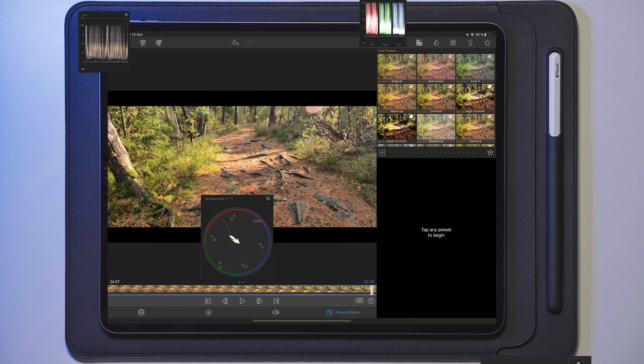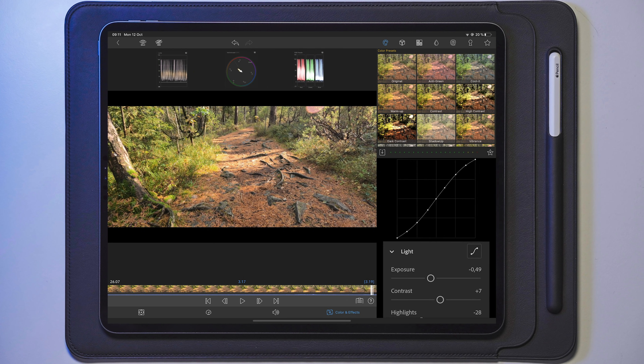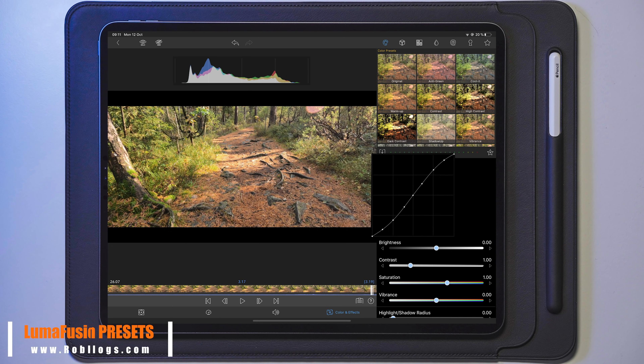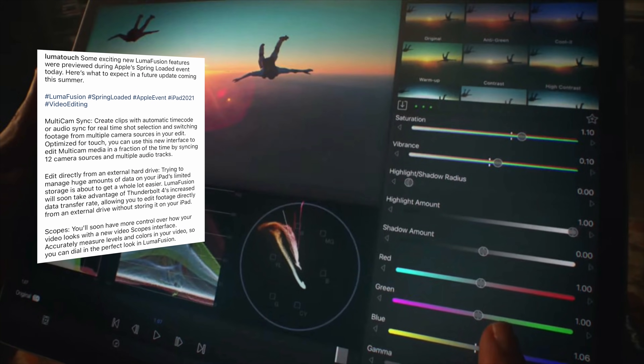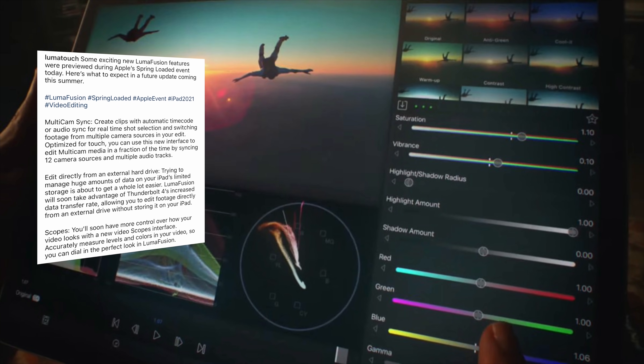Now, the next thing is something I actually made a video about back in October 2020, which was a concept video of how I wanted the next color grading system to look like in LumaFusion. I'm not sure if LumaTouch watched that video, but the new system is looking fairly similar to what I created. Here is what it says on their Instagram: Scopes — you'll soon have more control over how your video looks with a new video scopes interface, which accurately measures levels and colors in your video so you can dial in the perfect look in LumaFusion.